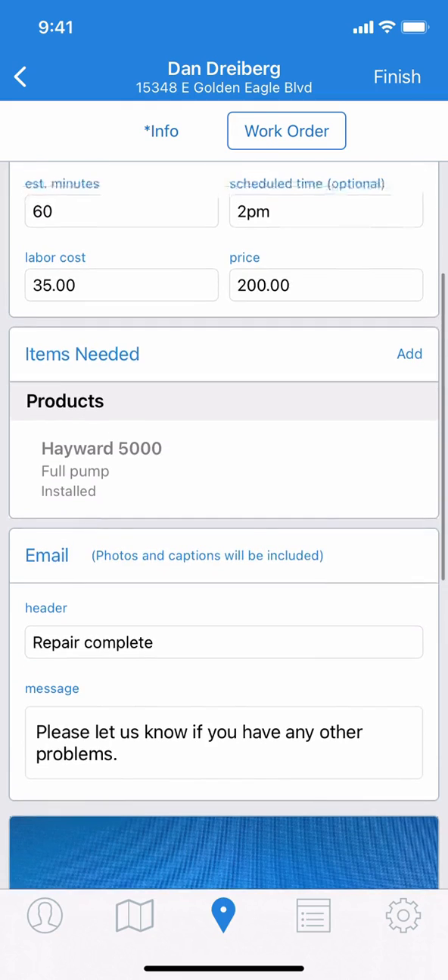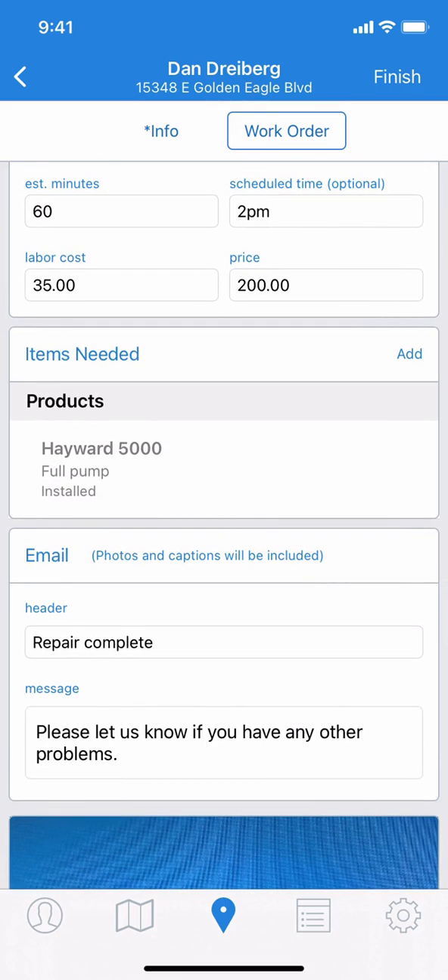In the email box, anything that's pre-populated can be edited, removed, or added to, so that your message to the customer includes exactly the information you want to share. In this case, we'll stick with what we have in the default.